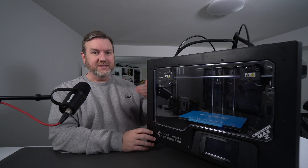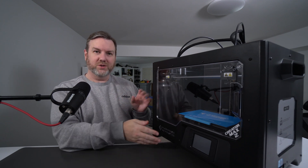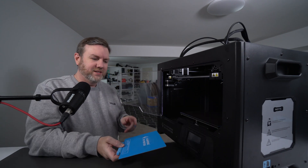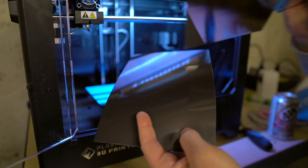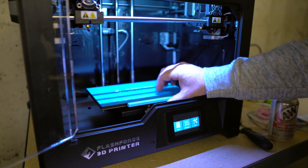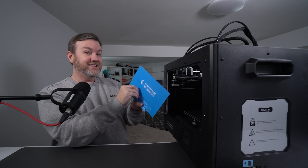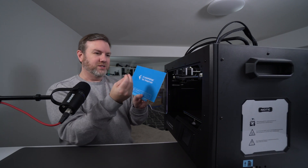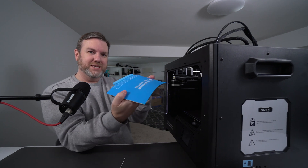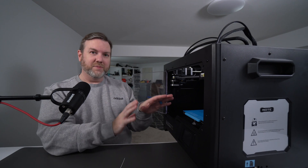There is a heated build plate already in place. They also include in this kit a magnetic removable build plate with replaceable stickers. I went ahead and installed that after the first print because it was difficult to remove. We have a glossy magnetic surface and a metal build surface with one of the stickers attached. It's still a little difficult to remove things from it, but it's magnetic, removable, and flexible — so I can bend it to loosen prints up, then put it back in place without losing my leveling. Very nice.